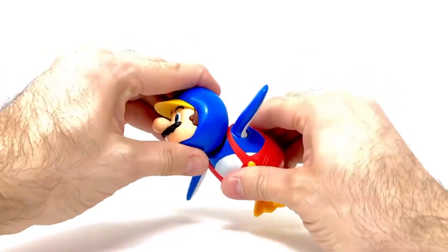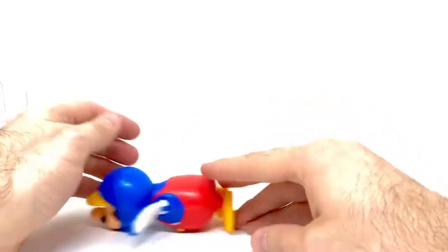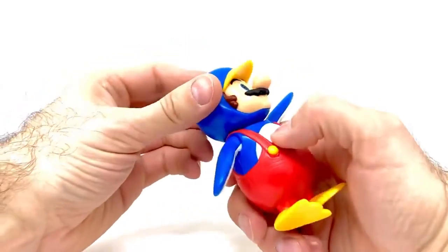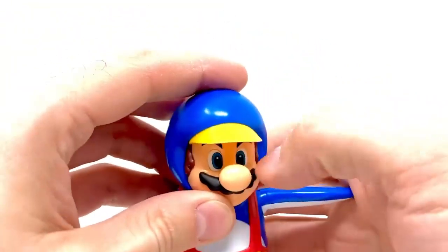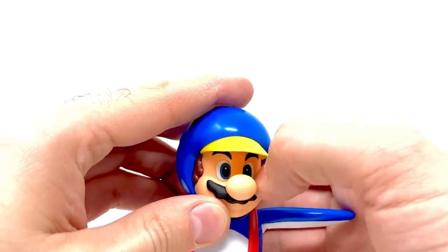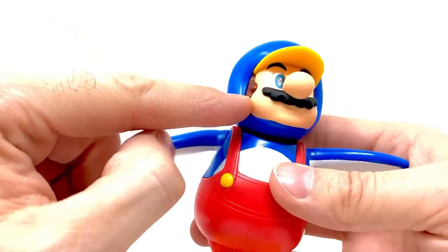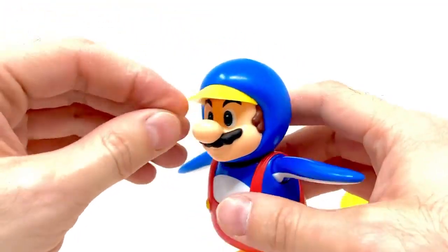The neck articulation is super cool — you can make him slide across and stuff, really unique and different. I'm also really happy that lately Jakks has been doing separate pieces of plastic and plugging them all in instead of painting everything. It really helps with the look of the figures and keeps things from being sloppy.